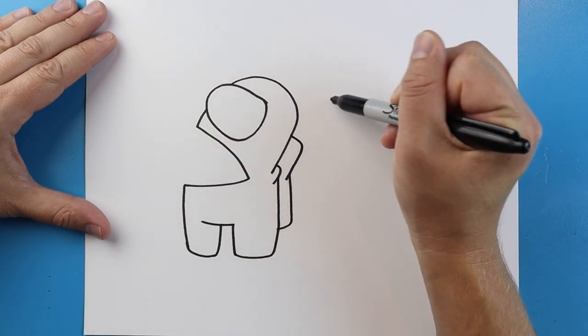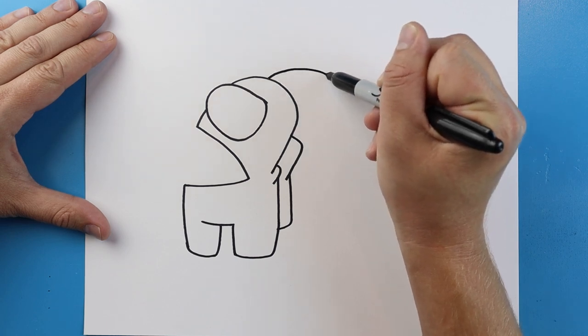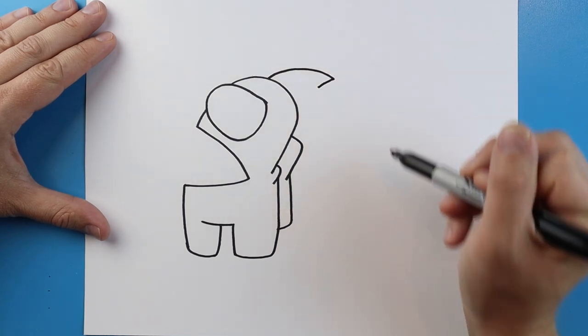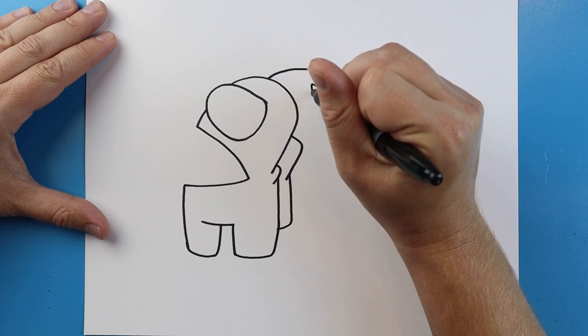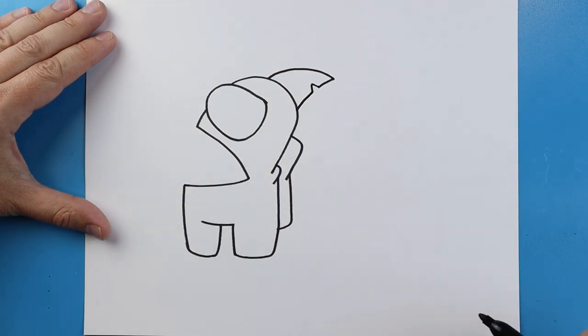Now right on top of here I want to make a little shark fin. I'll start by drawing a line that's going to curve back like this, then draw a little line that comes down, and put a little kind of upside-down V-shape in it. Then we'll make a line that comes down to here.